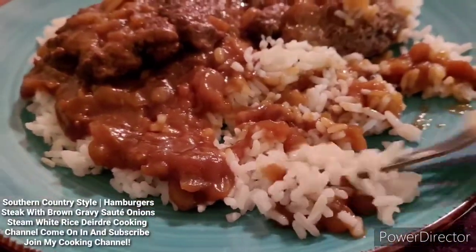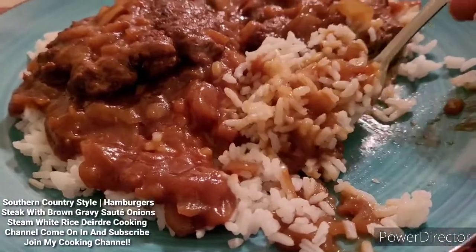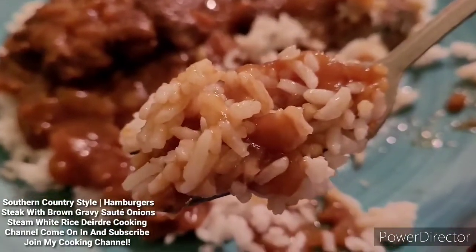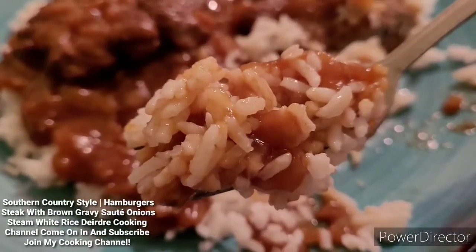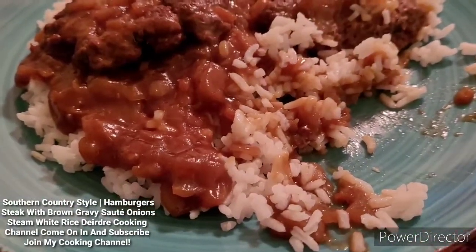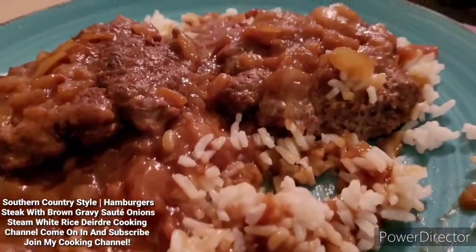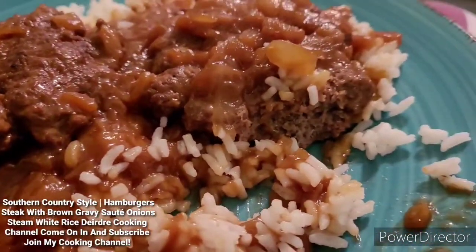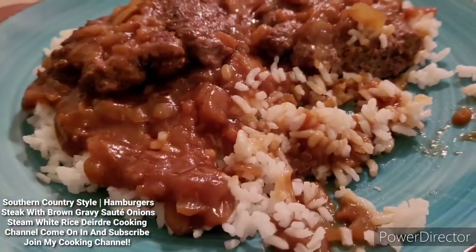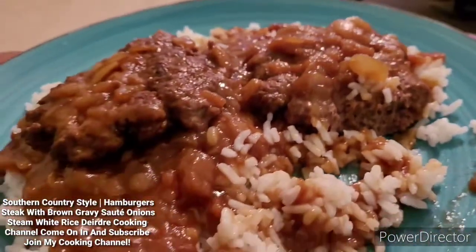That's good, you guys. I'll see you guys in the next upload video. Bye-bye.